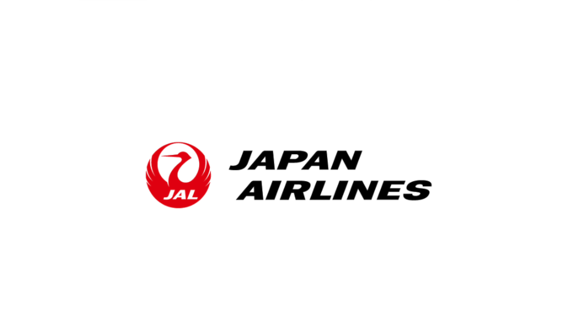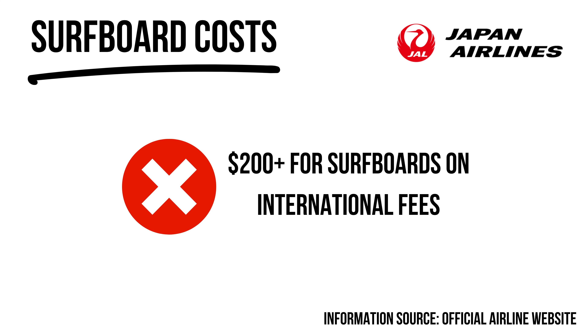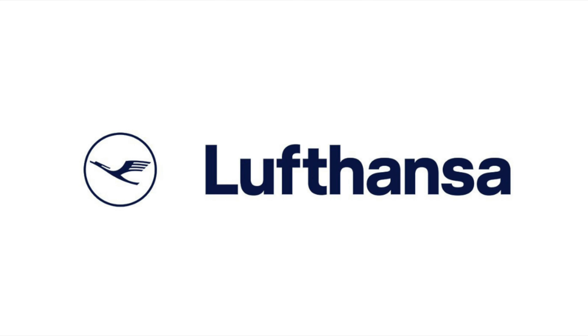Japan Airlines absolutely sucks for surfboards. Flying between Japan, Russia, Guam, and Oceania, boards will cost $100 each way; to the Middle East, Europe, and the Americas it's $200 each way — just absurd fees. Their website also states only two surfboards are allowed per bag. Definitely an airline to avoid at all costs.